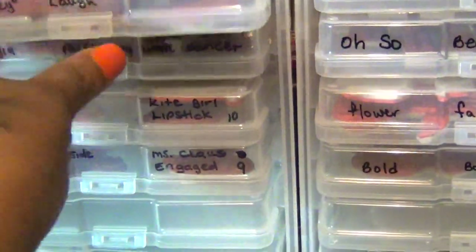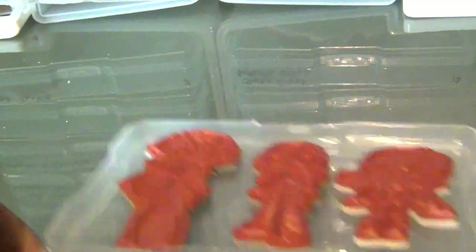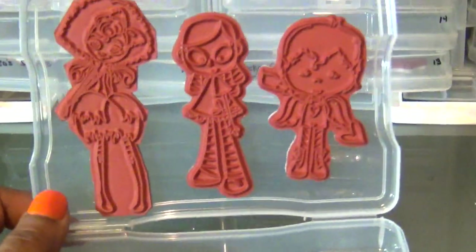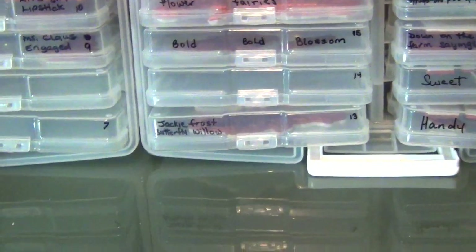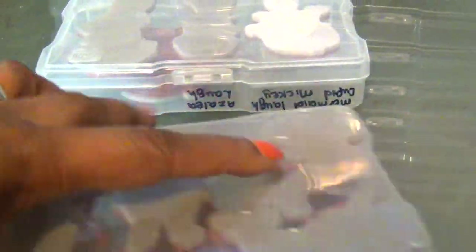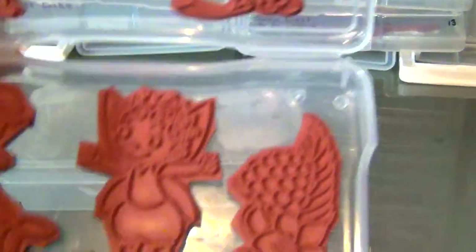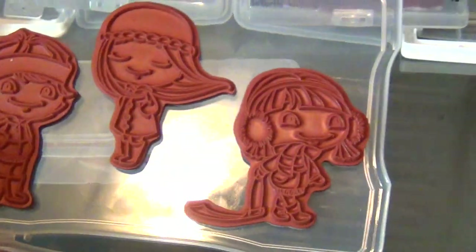This is one of my miscellaneous ones, and most of my miscellaneous stamps are from CC Designs. Since the boxes are so wide and deep, you can fit stamps on both sides. I have them labeled with the name of the stamps — I have two sets on one side and three individual ones on the other side.